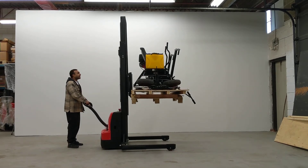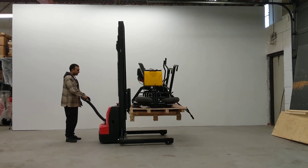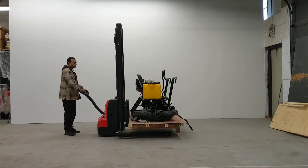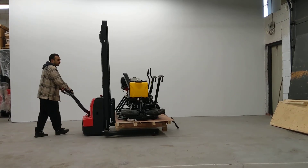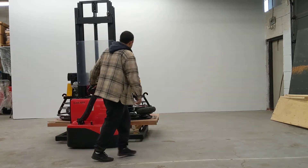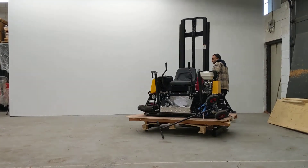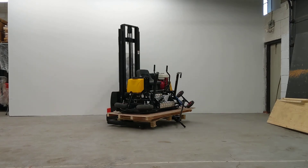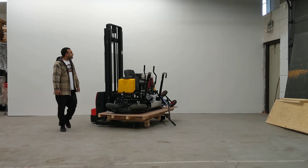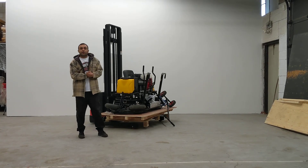This can also fit a 48-inch wide skid, or anything smaller than that. Just to show you how maneuverable it is — it's very easily maneuverable. It's an excellent machine. Let us know if you're interested, and thank you for watching.